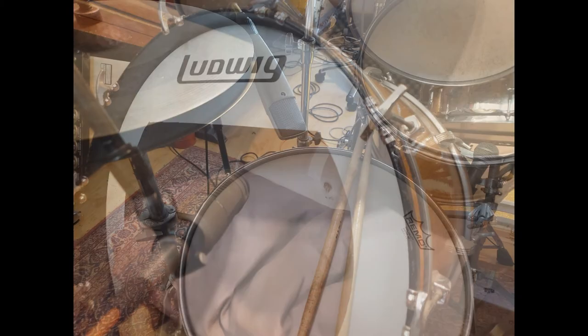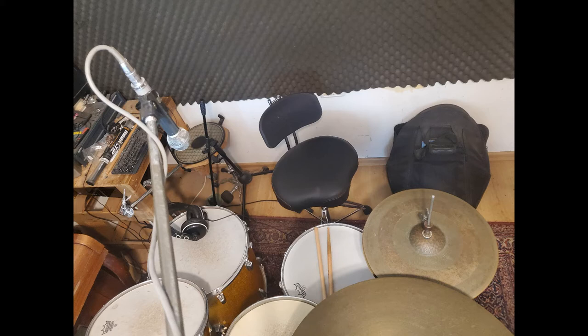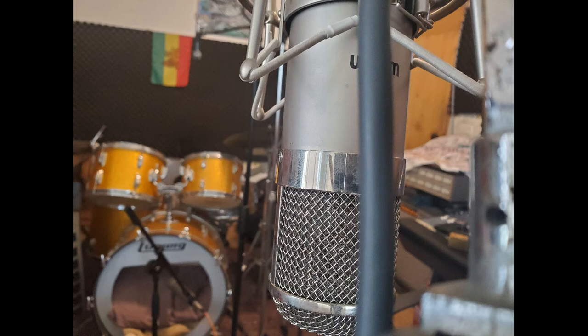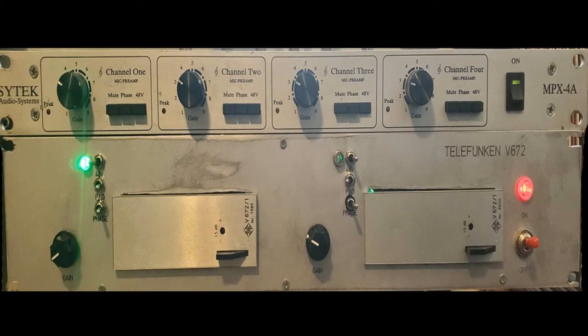I have four microphones for the drum set: RE20 for the kick, Sennheiser MD 421 for the snare, Beyerdynamic M260 for overhead, and Warm Audio WA47 as a room mic. So let's go and hear how each of the preamps sounds.